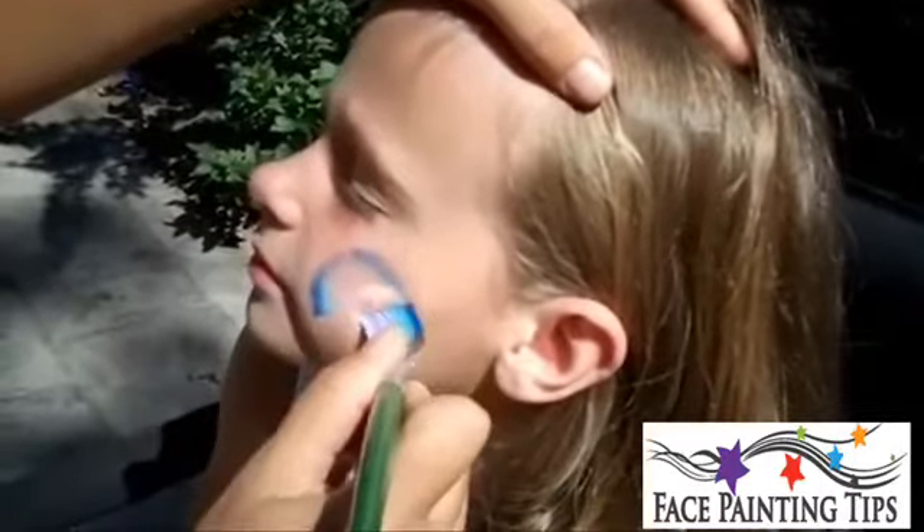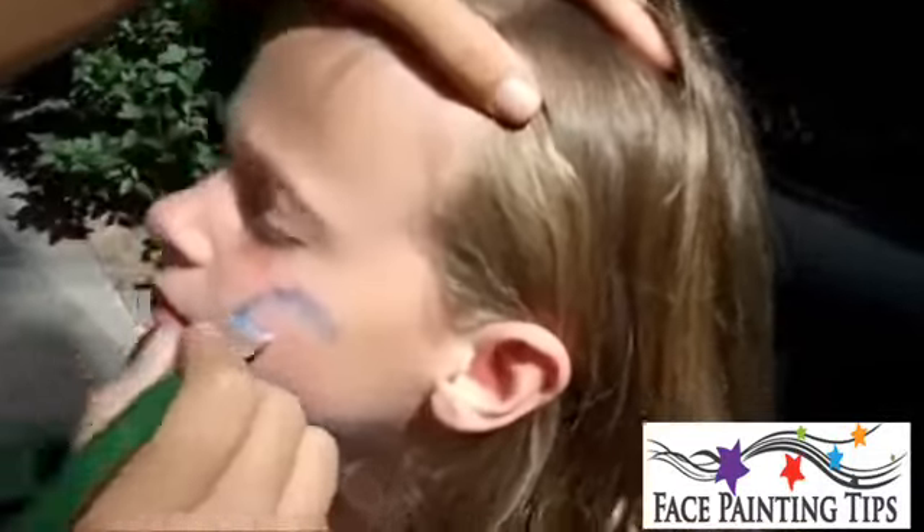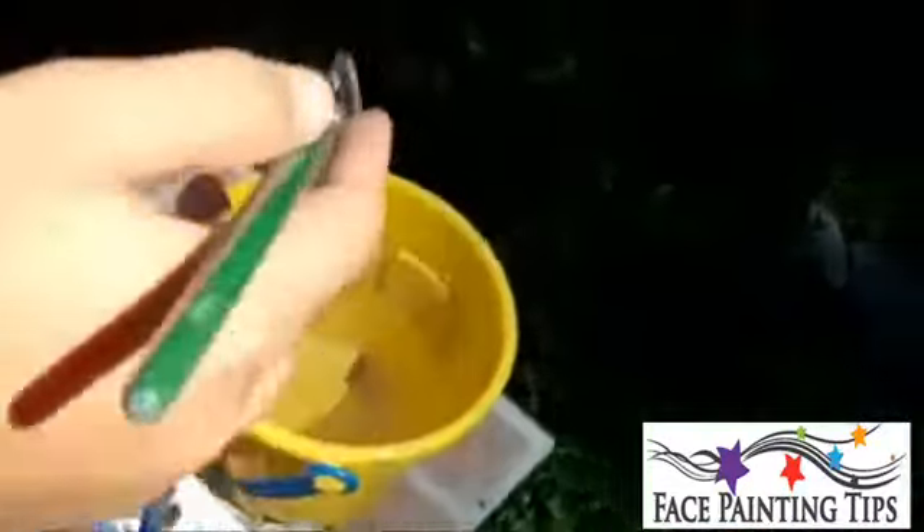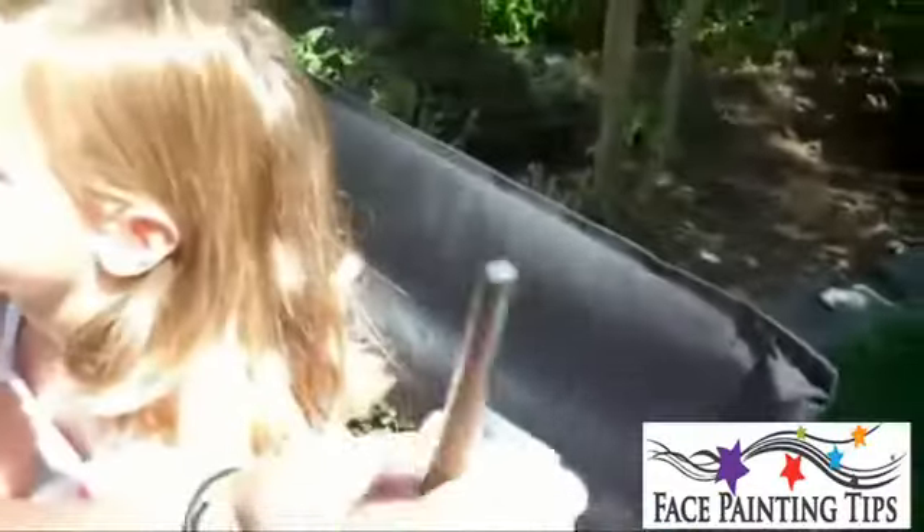Now I want to show you — this is actually perfect to show you. Do you see how that's totally dry and patchy? There was not enough water on my brush. So I'm going to dip it in, tip it in just a little bit, and back and forth it. Okay, let's do it again.